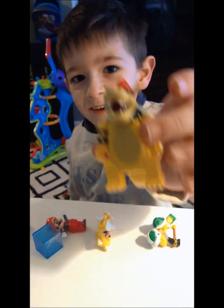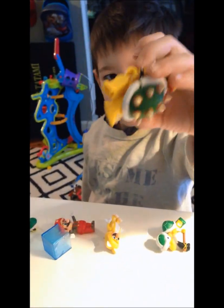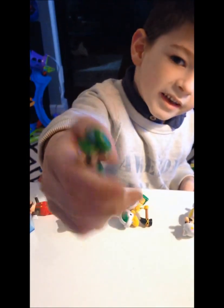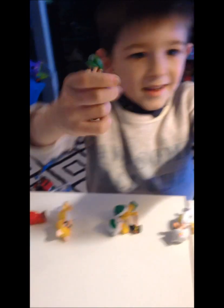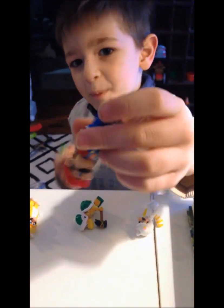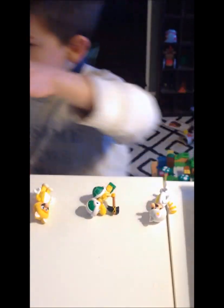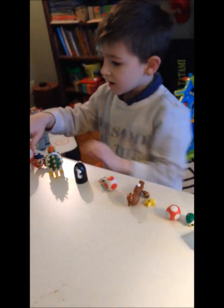Next up is Bowser. He's the rarest. Next up is Mario and Luigi. Look at Luigi — he has a cool hat. Mario. These guys are both fun connected. And that's cool. Next up is Boo — he's cool.